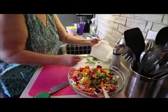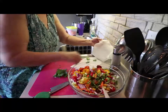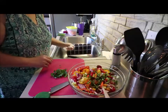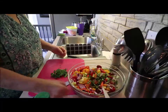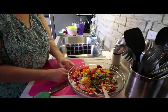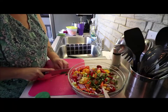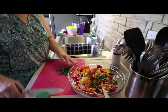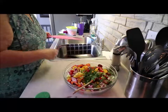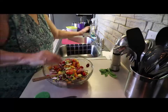Now I have some fresh flat leaf parsley. I use flat leaf parsley because it has more flavor than curly parsley. I kind of bunch it together and chop it up. Okay, that's all we need for the seasoning.